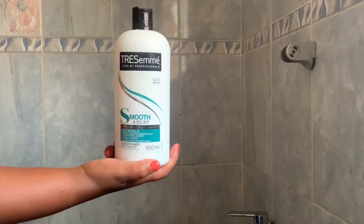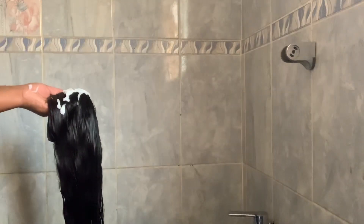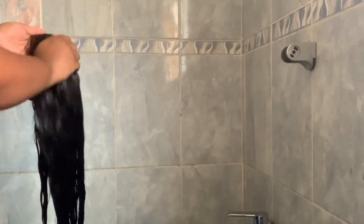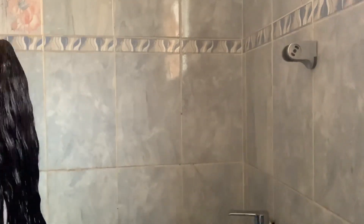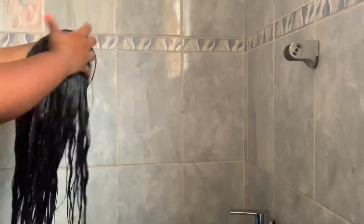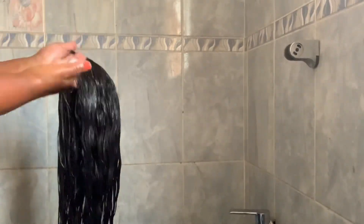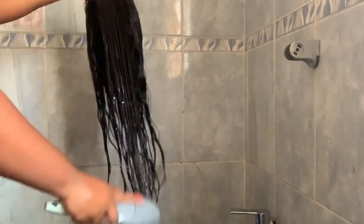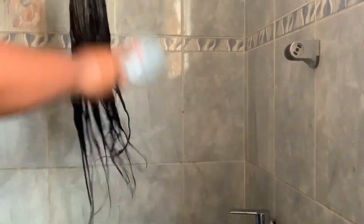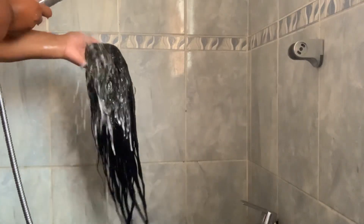After rinsing, I'm going to take my TRESemmé Smooth and Silky Conditioner and apply a generous amount on my wig, working it in and dragging it down towards the split ends, covering the closure and making sure I cover each and every strand generously so it can condition very well. I'll comb through again with the same brush to work the conditioner in, then rinse it off.